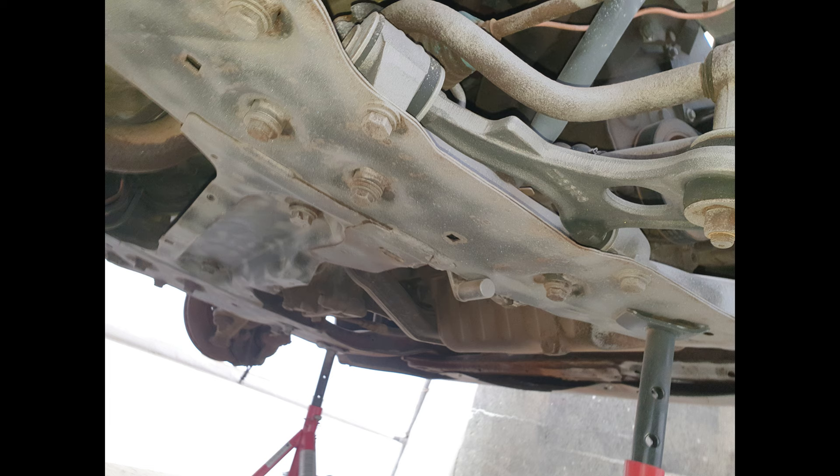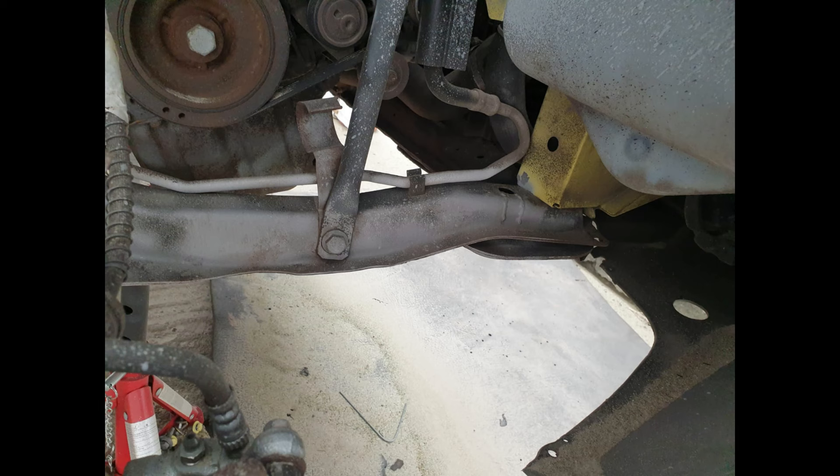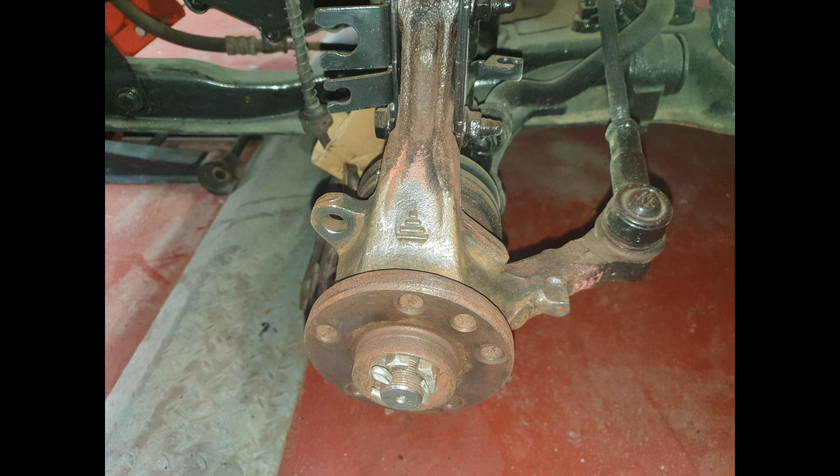This is the start of the subframe refurb. I basically did this on the van — I blasted everything: wishbones, anti-roll bar, subframe, bolts, everything. All ball joints were checked, and any that needed replacing were replaced. Track rod ends, stub hubs, driveshafts — everything. New CV boots were put on the driveshafts and new CV joints fitted. I think I demonstrated that in part one of this series on my channel.